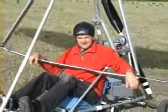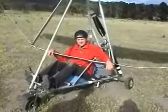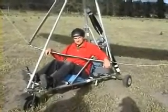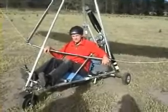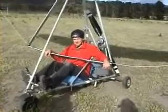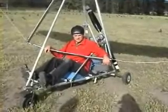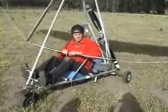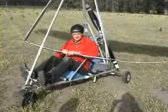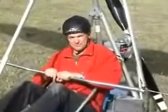Here we are at the fabulous test flight of Dave and Al's electric trike in Tasmania, and it's the 24th of December 2008. This was probably the first electric trike in Australia, and thanks to Randall Fishman at ElectriFly.com for the inspiration and most of the electric components. We've had fabulous test flights here today, Dave and Al, and it goes really well, so we're happy as.